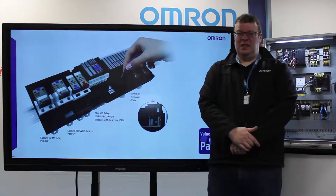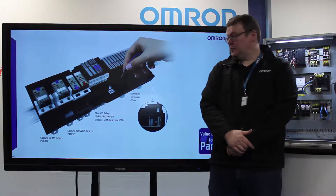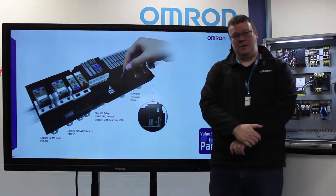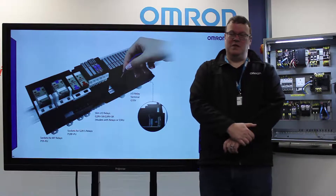Omron's solution to this has been to bring out a wide range of push-fit components for within the panel. These products range from relays to terminals to power monitors, power supplies, all the way through to our PLC products. We think this offers a number of advantages.